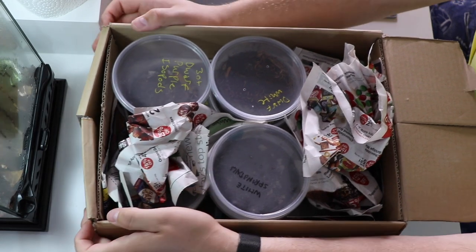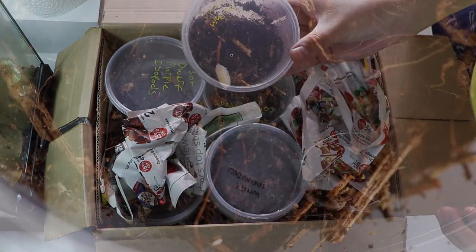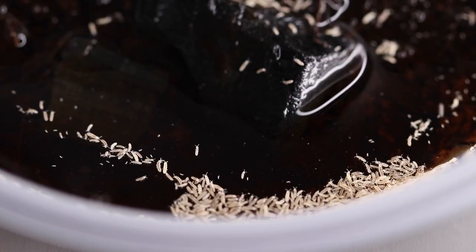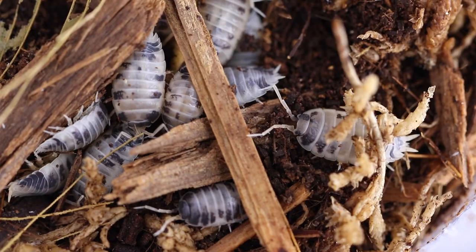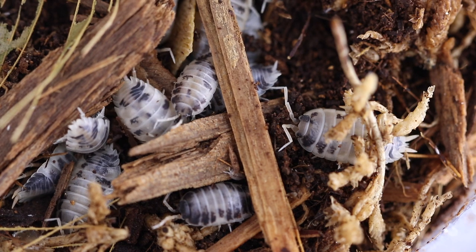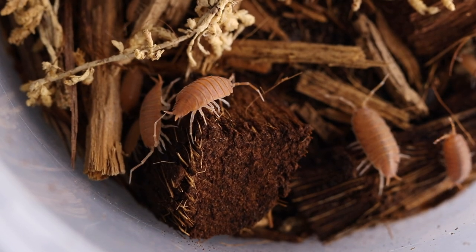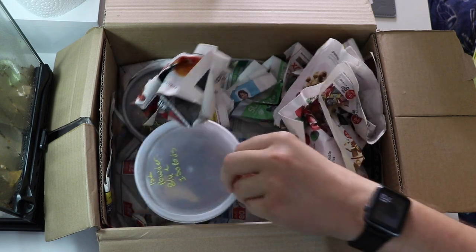Here's the box — it's kind of a homemade box, so that's interesting. But in here we got some dwarf white isopods, some white springtails, dairy cows, porceliolaevis, we also got some dwarf purple isopods, we also have powder orange isopods — these are going to be good for some of the more arid style setups. And we got powder blues.